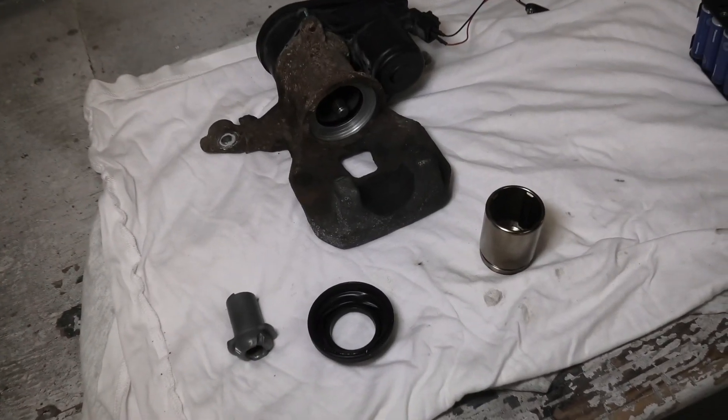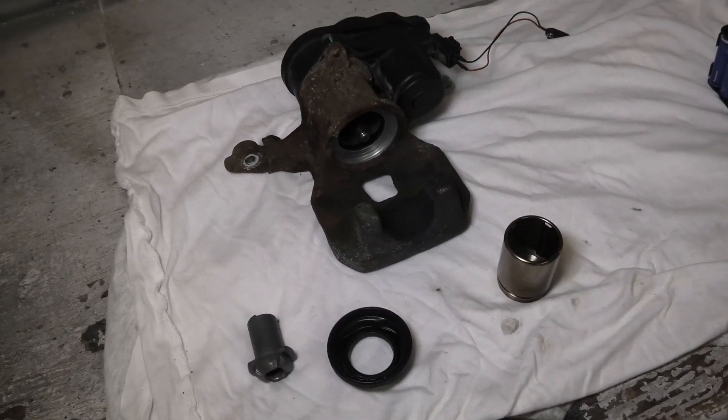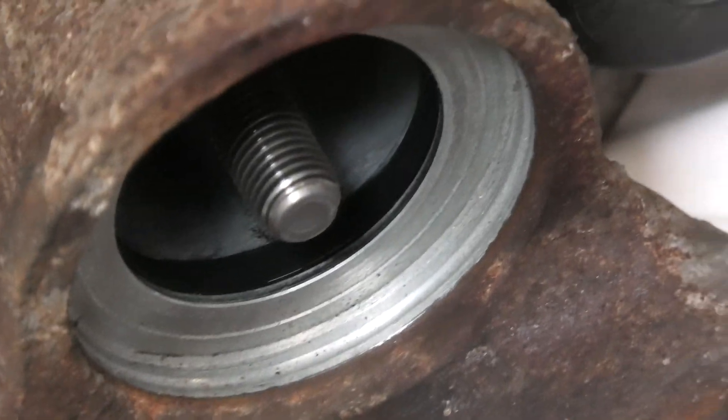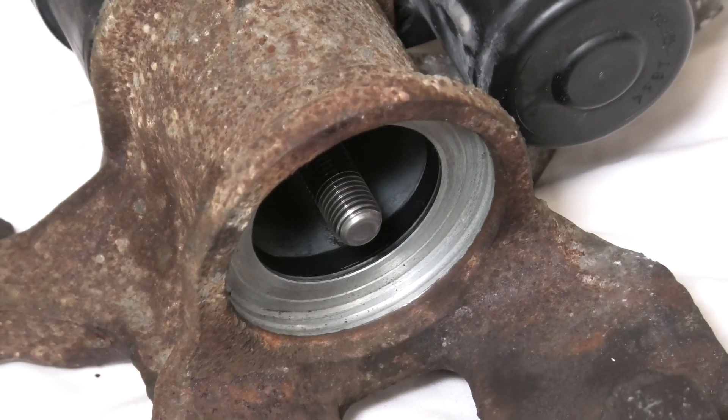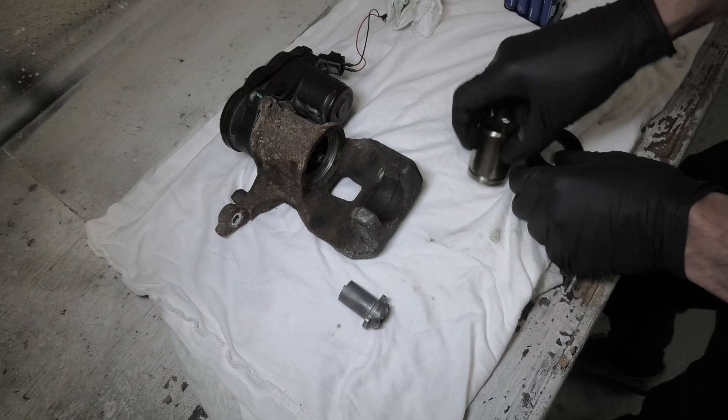Also, guys — and this is important — make sure that when you reassemble the caliper, all surfaces are clean from any debris and dust. Because if anything gets inside, the seal will eventually start leaking. And now I will show you how to reassemble the caliper.